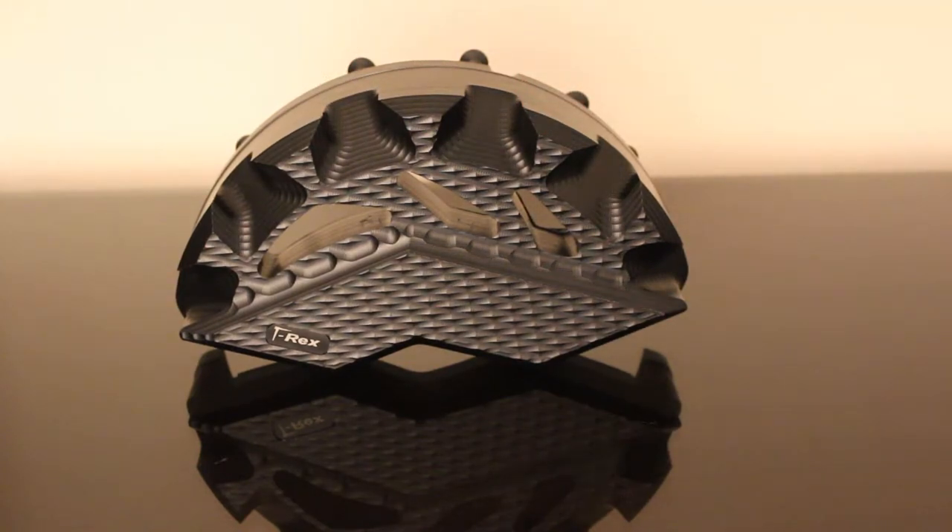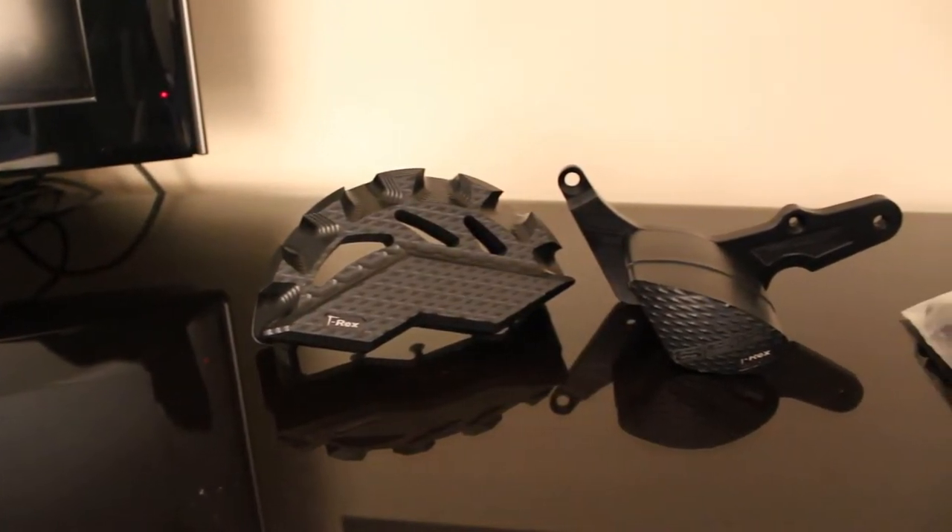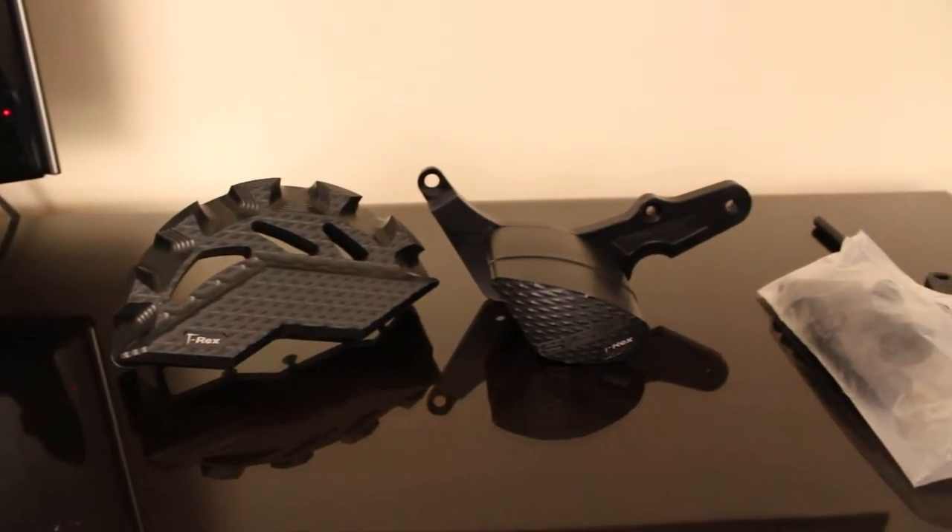And number two, it's a no-cut installation, which is key for me. I didn't want to cut into my fairings and do anything like that, so I decided to go ahead with the T-Rex kit.